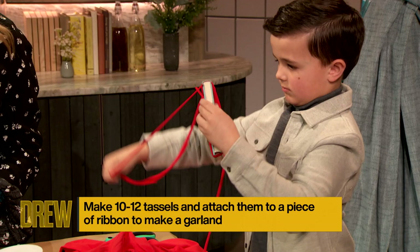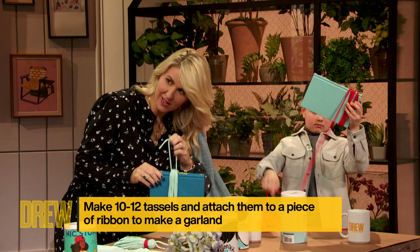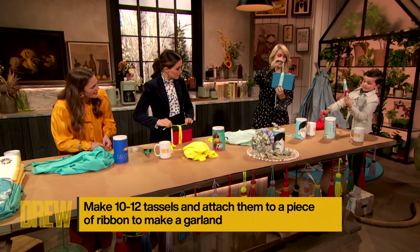So once you get it tied like that, check it out. You got it? I'm in the process. Just tie it in a knot, just like that.